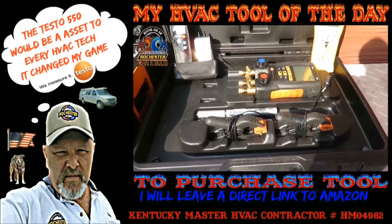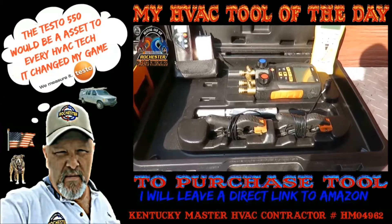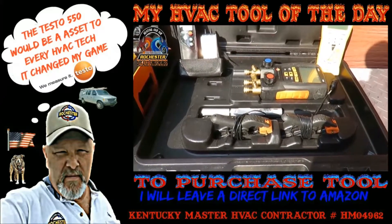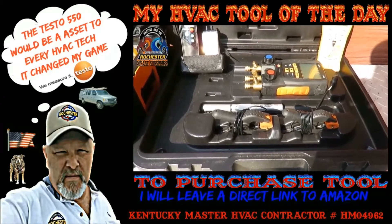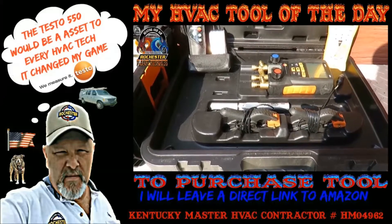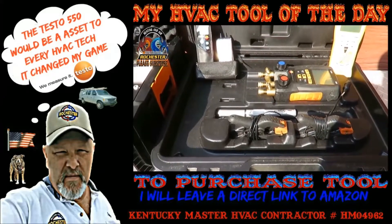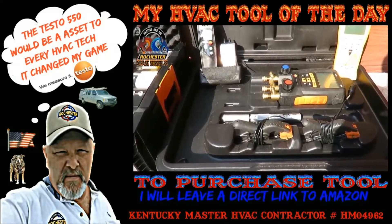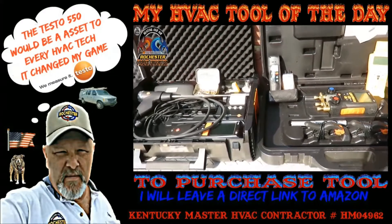My original Testo 550 - I believe I've got a video from like seven or eight years ago where I was rocking this thing when I bought it at Johnstone. Back then it was T-Stat Tech Jason, Dizzy Dallas, and me Fritz Rochester - we were the only ones rocking the Testo 550 back then and there was a lot of controversy. People didn't even like digital back then, it was all analog. But I've never had a problem with my Testo 550 - this thing has been a workhorse, a phenomenal workhorse.